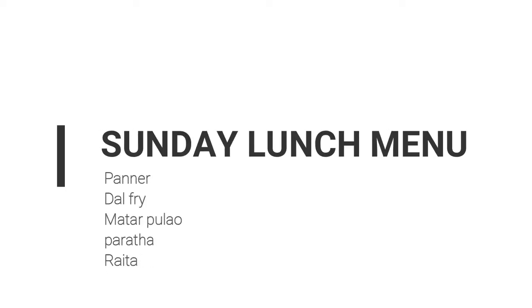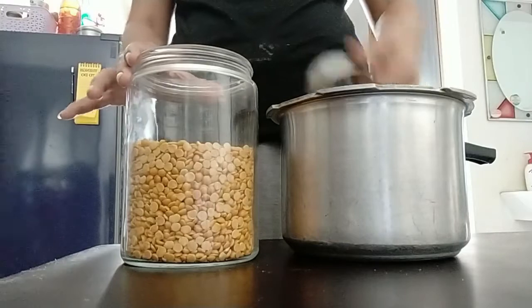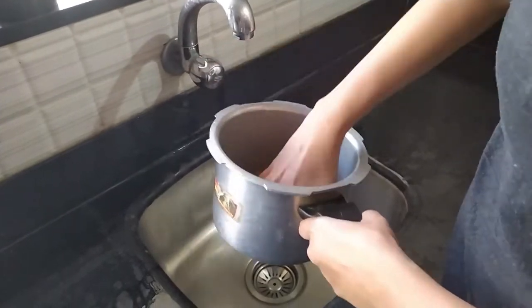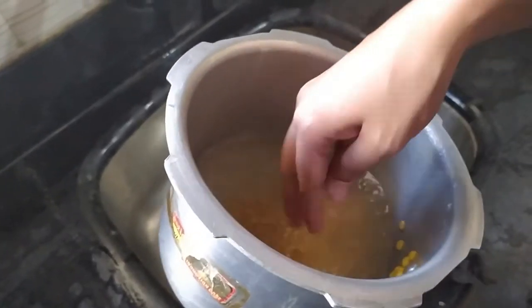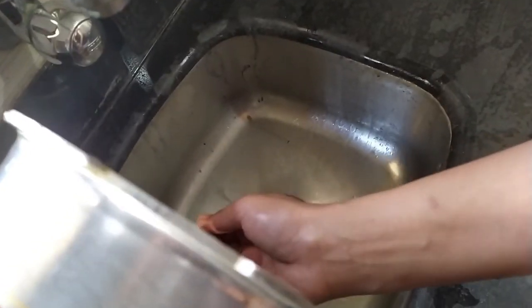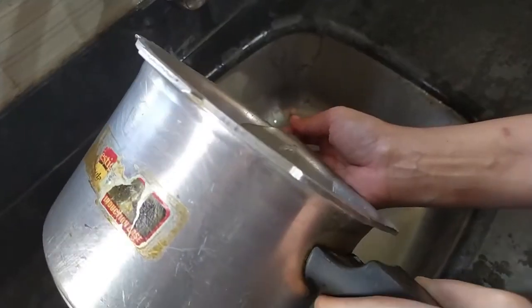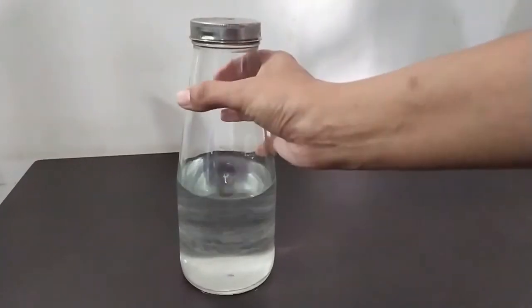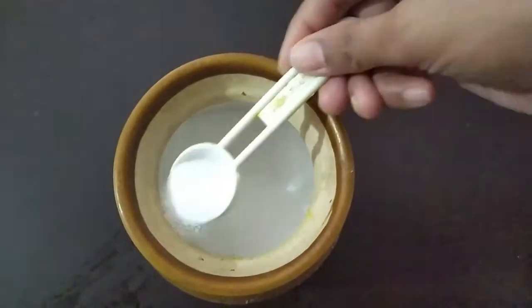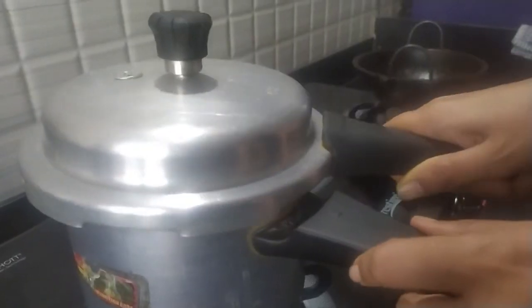So this is the menu I have decided to make today. I'm starting with dal, for which I am giving it a good rinse in water. I'm doing this first because dal tends to take a little while to cook, so while it's going I can work on other things. Now I am adding the required amount of water, a tablespoon of salt, a pinch of turmeric, and I'm going to put it on the gas.